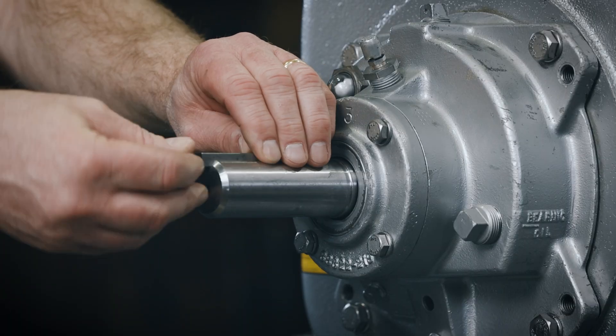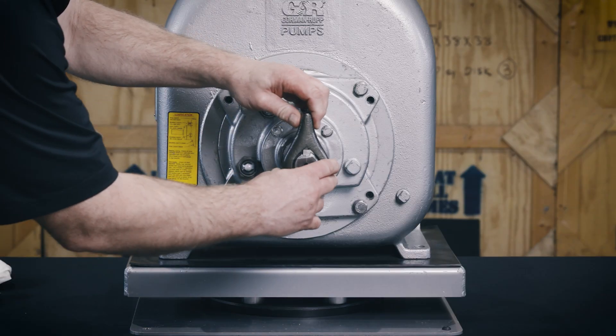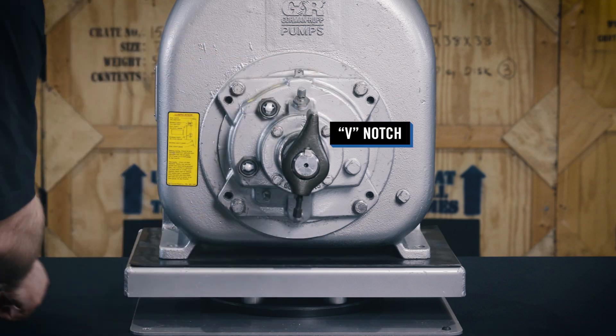Install the shaft key, then install a lathe dog on the drive end of the shaft with the V-notch positioned over the shaft key.